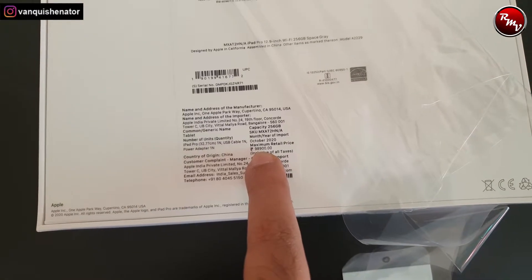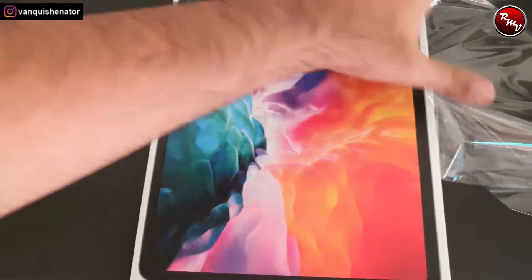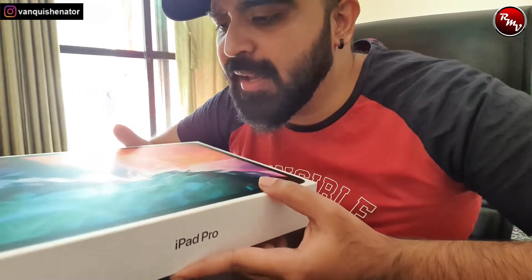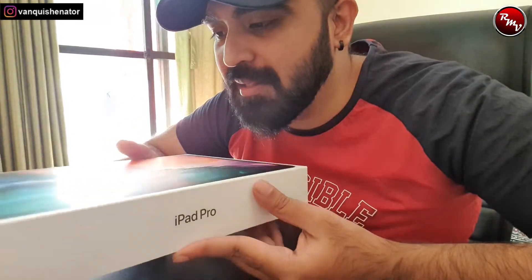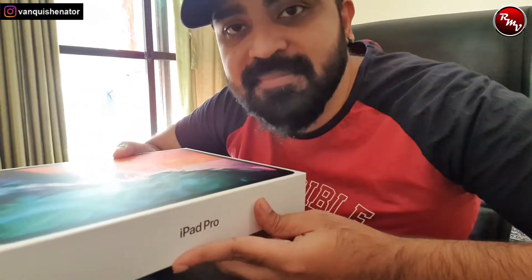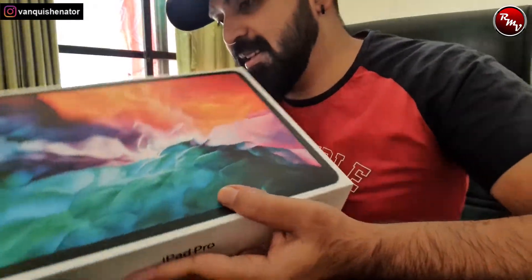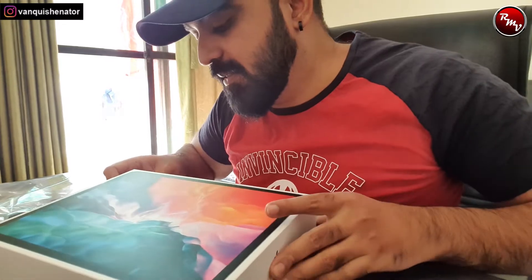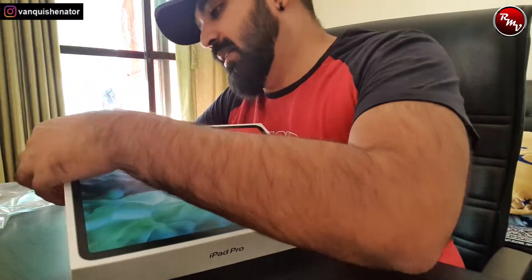It's coming to 98,900 rupees and it's still not done because there are still more things you need to purchase, but we'll get back to that. First let me open this baby and find out how it looks. Wow, it's really nice — it's big and I honestly feel that at 12.9 inches it seems a little bigger; maybe 11 inch would have been better. I love the smell of a new product — and again I'm not really an Apple fanboy, but I'll tell you the reason I purchased this particular product.